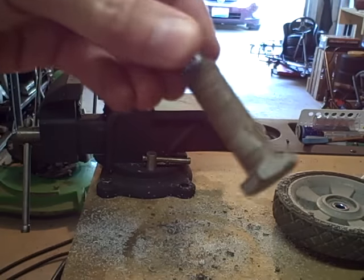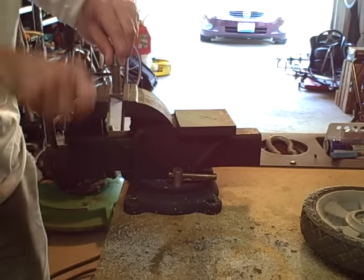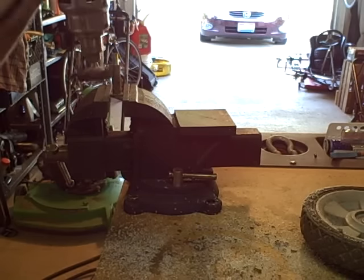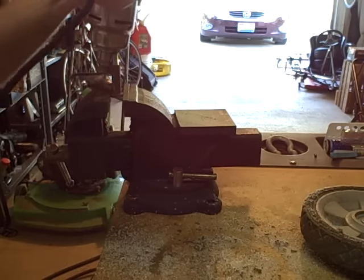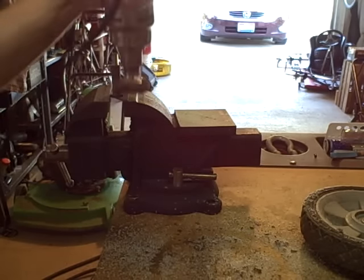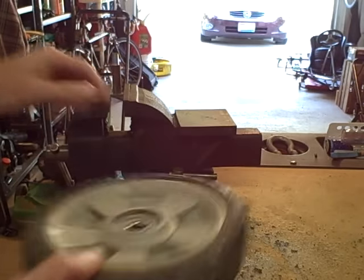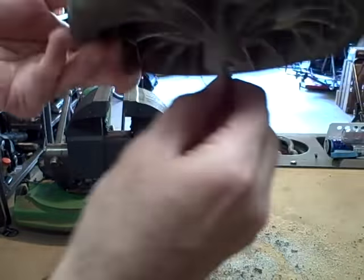Now you'll see that this axle is pretty well rusty, so all I have to do real quick — I'm going to use a wire brush on an old drill, just give that a quick cleaning. That's about all it takes. Now you'll see this fits in there with no slop.